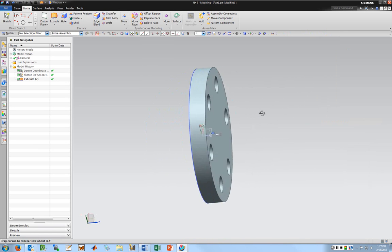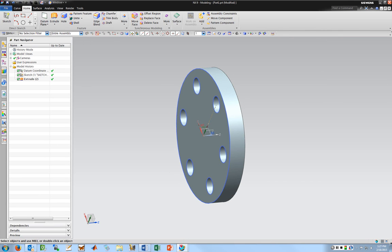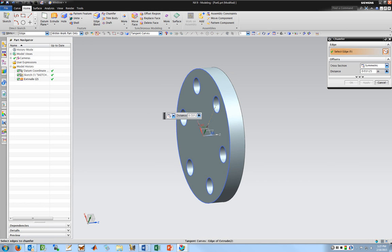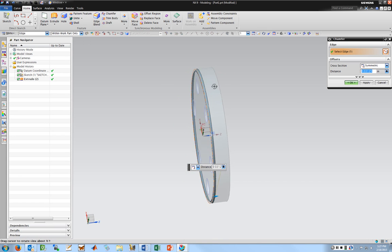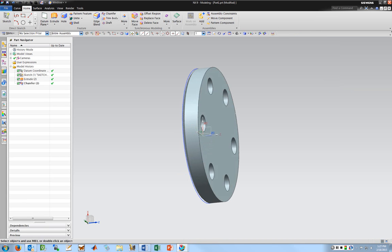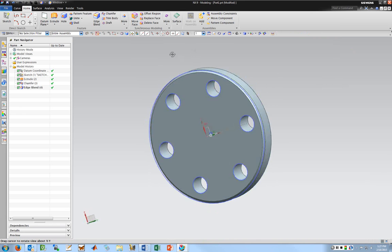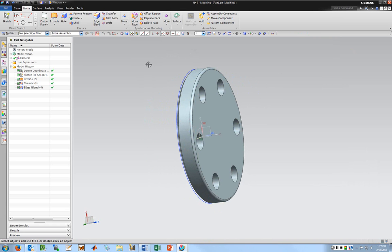I'm going to put a chamfer on this as an example. I'll go to chamfer and pick the edge — that looks good, that's a 32nd. Then I want to go ahead and do an edge blend or fillet with the same radius. So that's just a basic simple extruded part. I'll go ahead and save this.